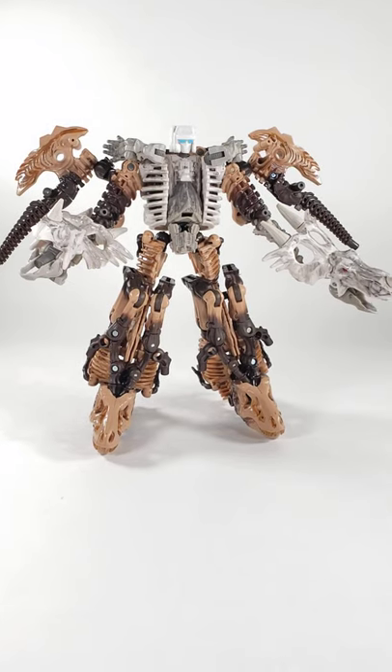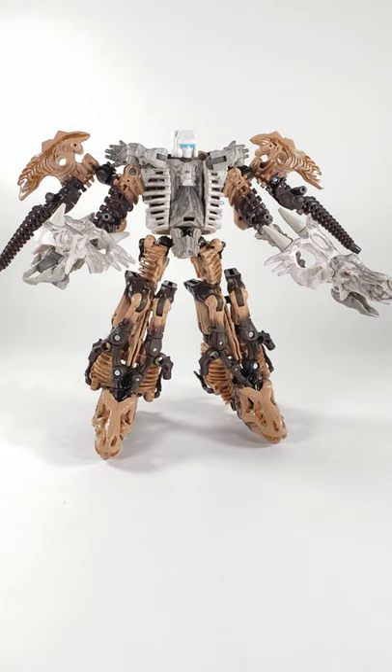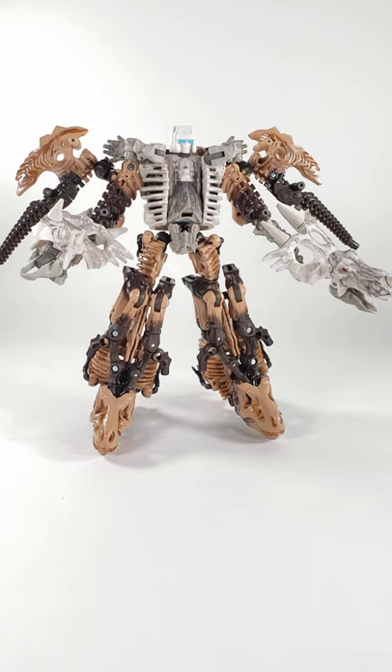Hey, what's up Transformers family, fellow fans, friends, collectors galore! I am Agent Orange. You're probably wondering what you are looking at — and I was also wondering that as I was putting it together. To my delight, I found that the Titan Masters are compatible with the Fossilizers!